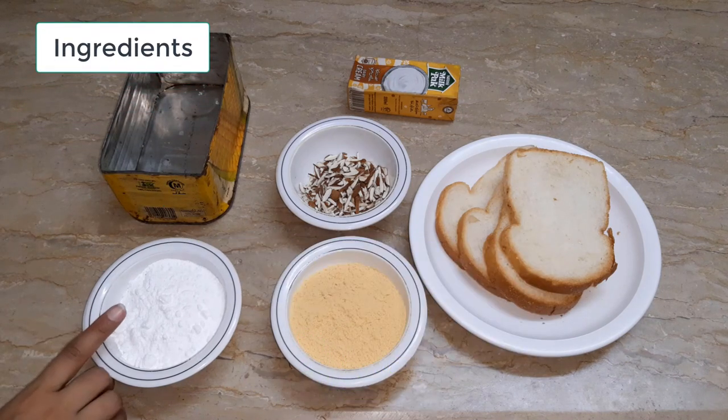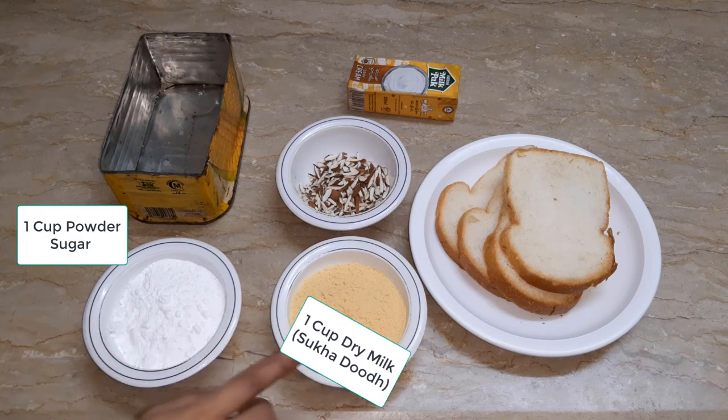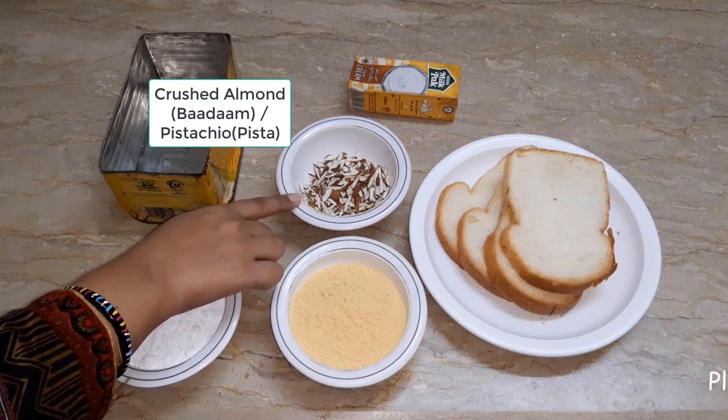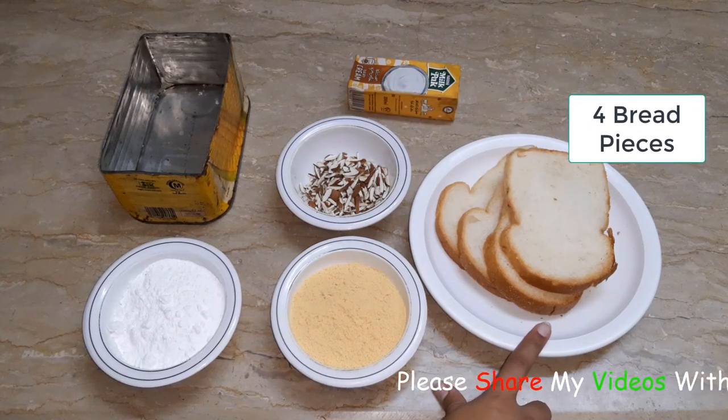The ingredients are: 1 cup of powdered sugar, 1 cup of milk powder, 1 cup of pista-badam (pistachio and almonds), and 4 slices of bread.